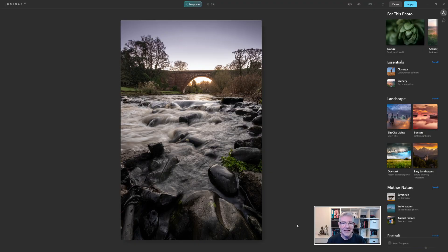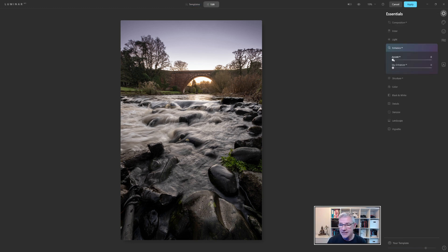Now that we're in Luminar AI, I'm not going to work with the templates. There are only a couple of things I want to use here. First, I'll go in and apply the Accent AI — you should see the effect that has straight away. Looking at the before and after, the difference is clear. Next is Structure AI, and I'm going to push the Structure quite a bit in this one.